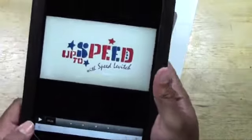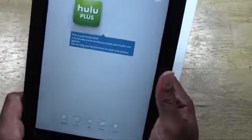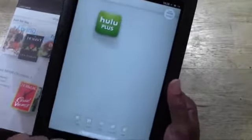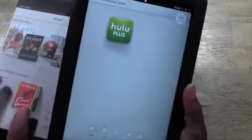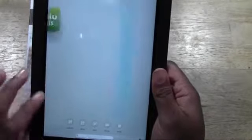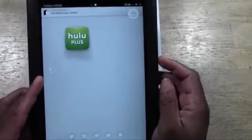Let's turn this bad boy on. There we go. So this is it. The display is nice and big — it does look pretty good. I've never been a big fan of their operating system just because it's very limited; you can only do so much with it. But nonetheless, the screen does look pretty good.